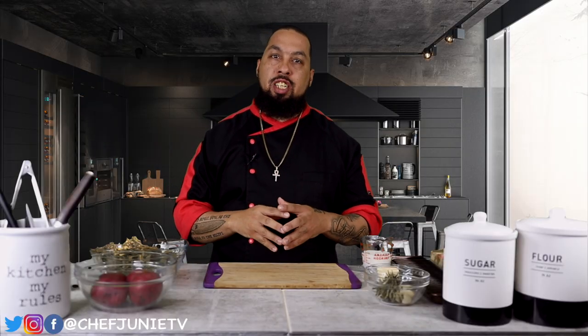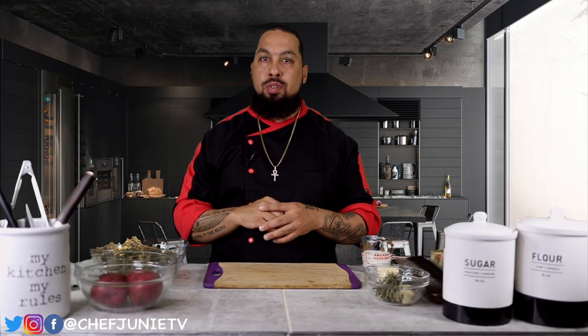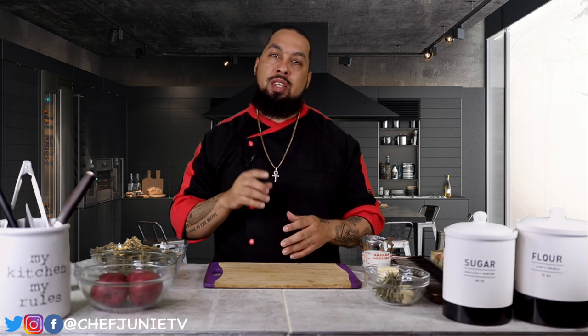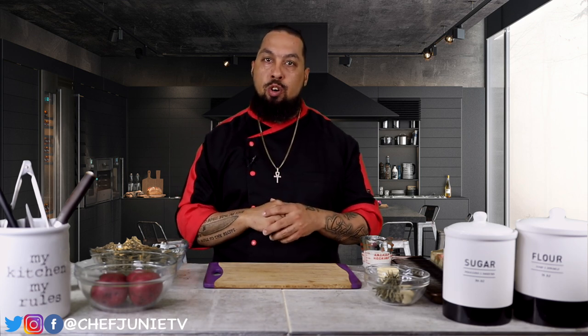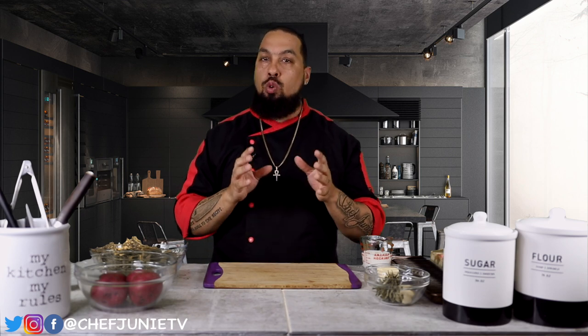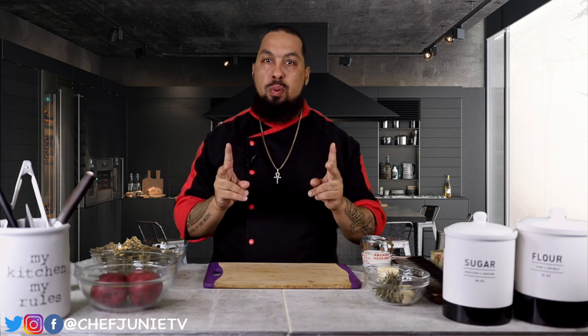What's up everybody, welcome back to Chef Juni's TV. Today we got another episode of 'In the Kitchen' where I bring you simple, easy, and affordable recipes for you to try in the comfort of your own home. On today's episode, I'm gonna show you guys how to do a nice romantic Valentine's Day dinner on a budget.